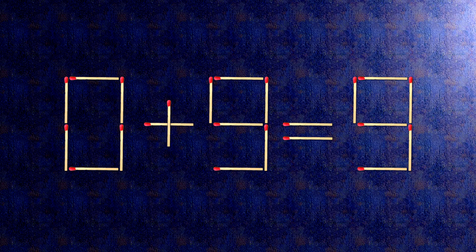The task is done and the puzzle is solved. Subscribe to our channel. We'll see you next time.